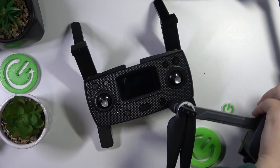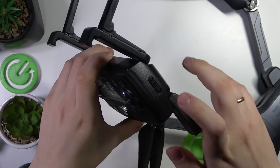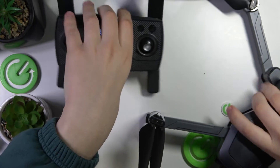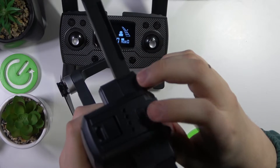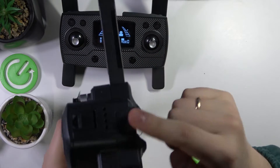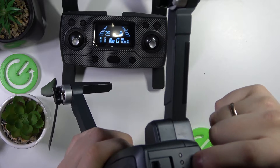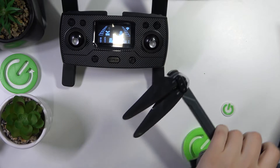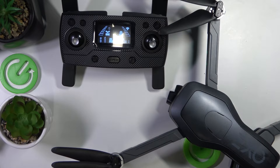Now once everything is prepared, all you have to do is switch on the RC by moving this toggle to the top. Then take your drone and switch it on by pressing and holding the button at the back of its battery — that's the drone's power button. Switch it on.